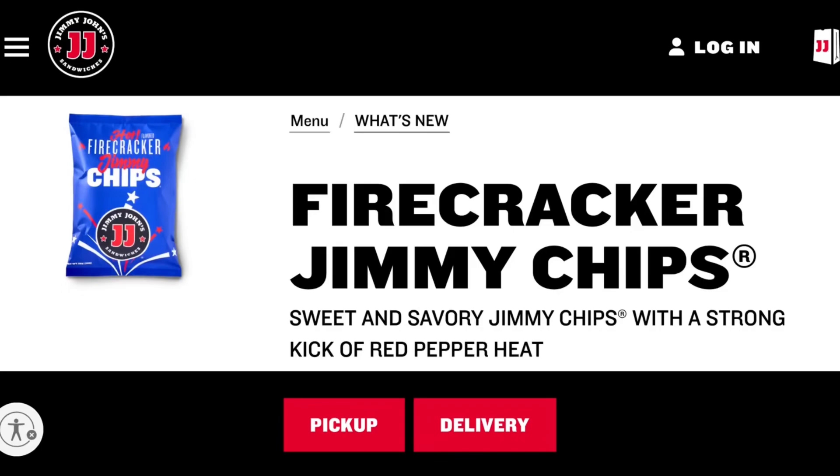Check out the inside — pretty colorful and bright. For $8.99 you only get the sandwich, but for $10 you would get the chips and a drink. The chips are called Firecracker chips — they didn't look anything special. I mean they are red, but I figured I'd just deal with this wrap.